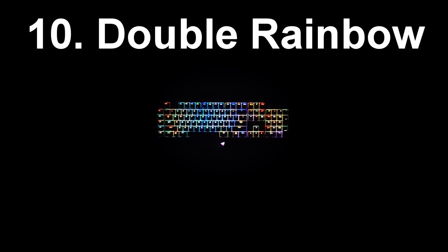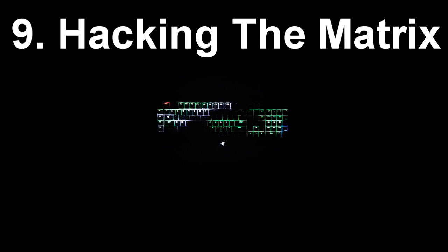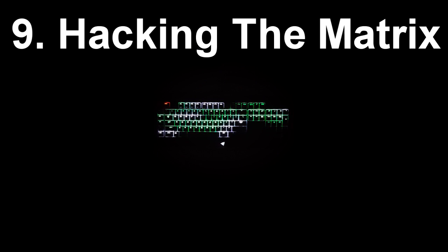At the number 10 spot we have Double Rainbow. This was also taken from the Razer website and it just looks really cool — there's kind of like two overlapping rainbows that go into one another. At the number 9 spot we have Hacking the Matrix. This effect is really neat; it's based around the Matrix and you can see there's this ripple effect on it. It just looks really cool and it's good to impress your friends with.